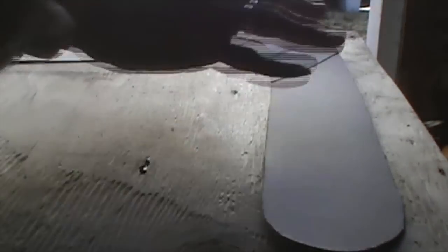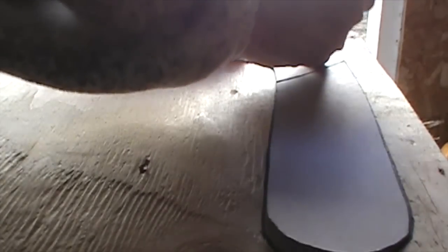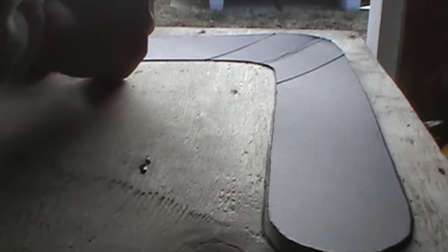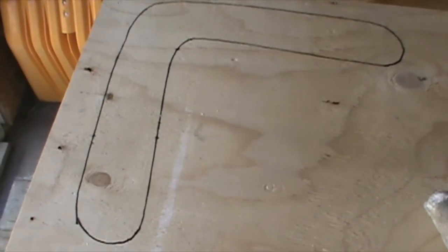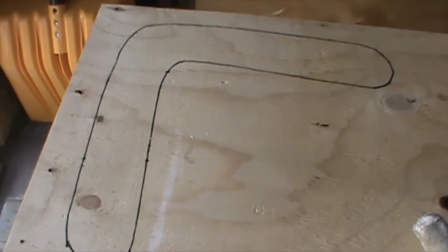So now I'm going to trace this out on the plywood. There's the rough shape — I'll cut that out with a jigsaw, then file and sand it down to make the wing shape, like the airfoil shape. Curved on the top, flat on the bottom.